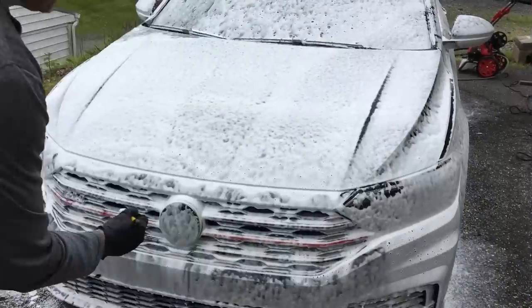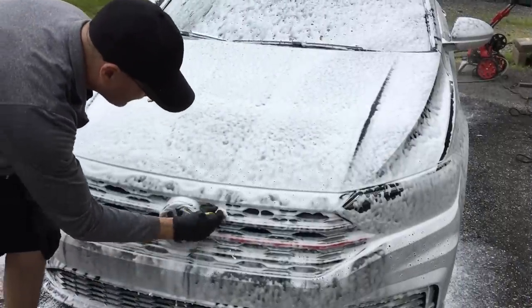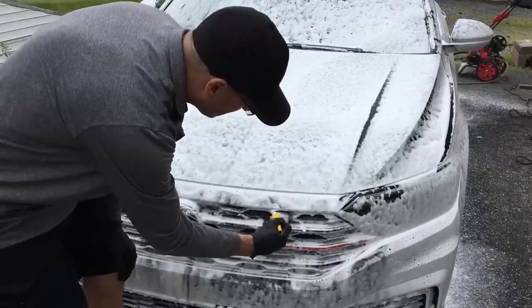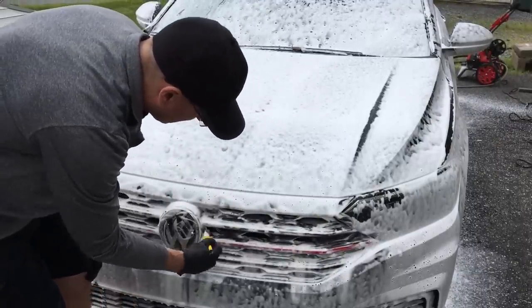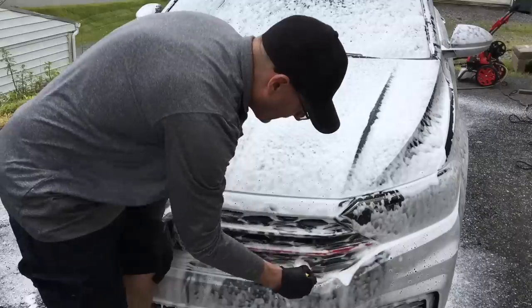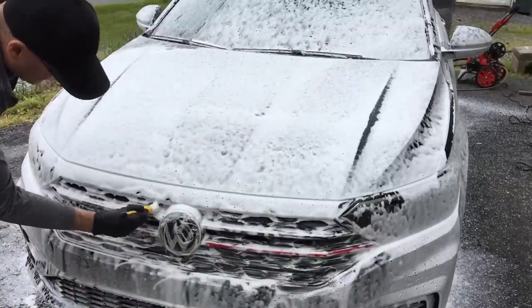After I pre-treat the car with the foam gun or foam cannon and while it dwells, I'll walk around and agitate some of the hard-to-reach areas in the grills — any crack and crevice that these brushes will reach — save for paintwork and most delicate surfaces.